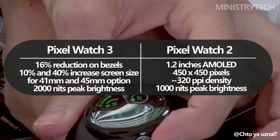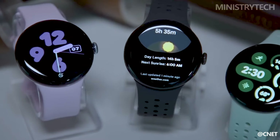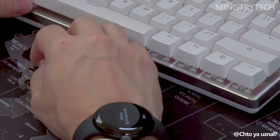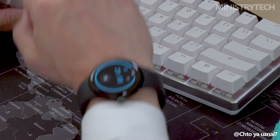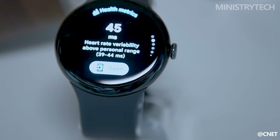In addition to the size increase, the Pixel Watch 3 also doubles the peak brightness, jumping from 1,000 nits on the Pixel Watch 2 to 2,000 nits. This makes the display much easier to read in bright outdoor conditions, a crucial improvement for those who often find themselves outside.